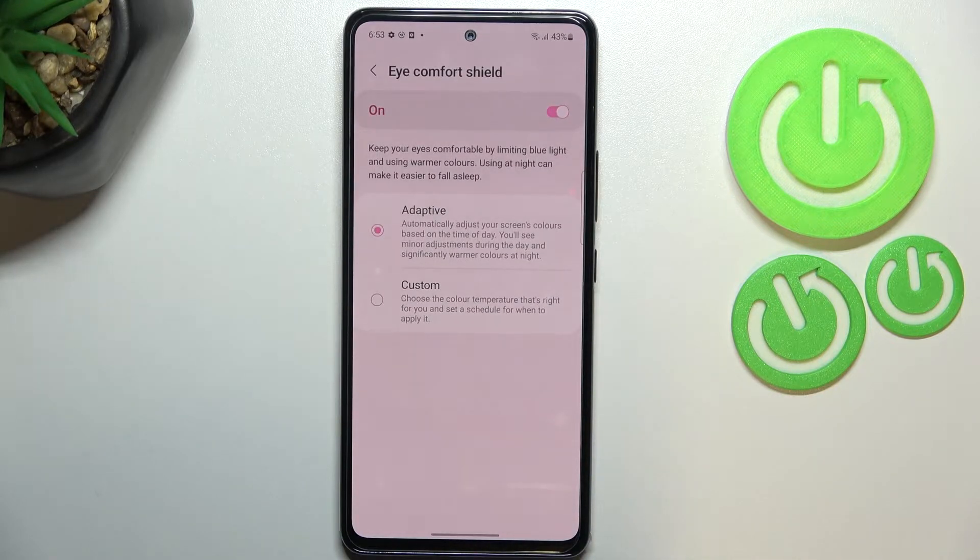As you can see, we've got two different modes: the adaptive one and the custom one. In custom, you will change the color temperature manually. In adaptive, your device will automatically adjust it.